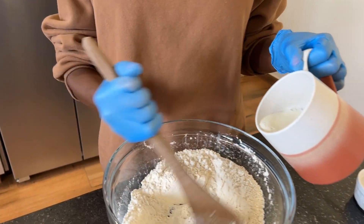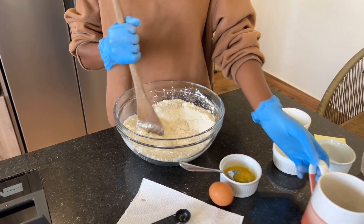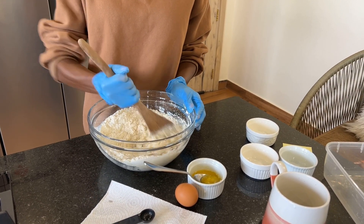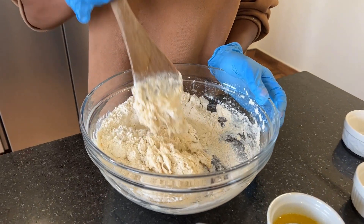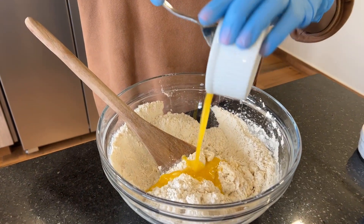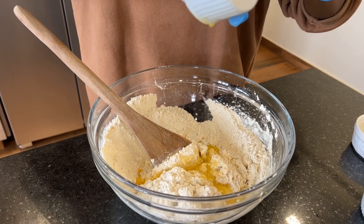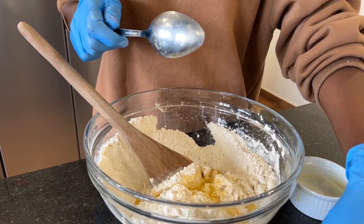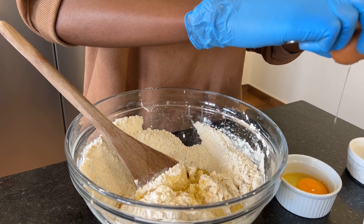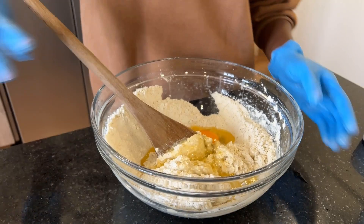Add 240 ml of slightly warm milk and mix well to combine. Then add 30 grams of melted butter — I use unsalted butter so I can regulate the amount of salt going into my dough. Then add one egg; I like to beat my eggs separately to avoid any shell, and I wash my eggs. Add the egg in and then combine everything.